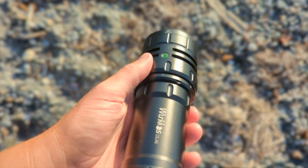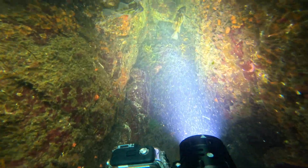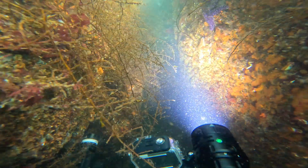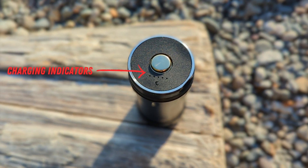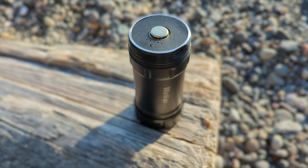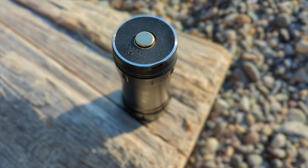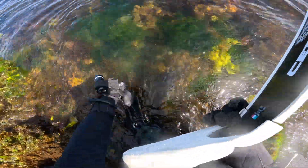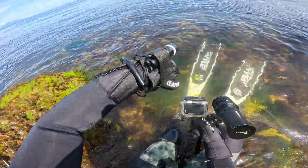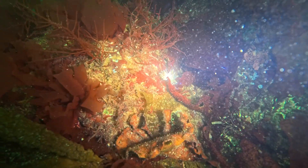The torch has a battery level indicator. Green means 75 to 100% remaining, flashing green is 50 to 75%, red is 25 to 50%, and flashing red is critical power under 25%. There's also a charging indicator: one LED flashing means under 5%, one LED on is 5 to 25%, two LEDs is 25 to 50%, three LEDs is 50 to 75%, and four LEDs means more than 85%. I always charge my torches as soon as I'm done diving so they're ready for the next dive.